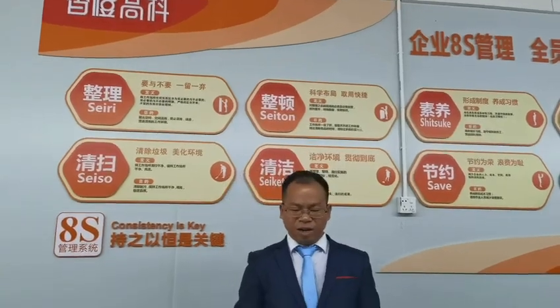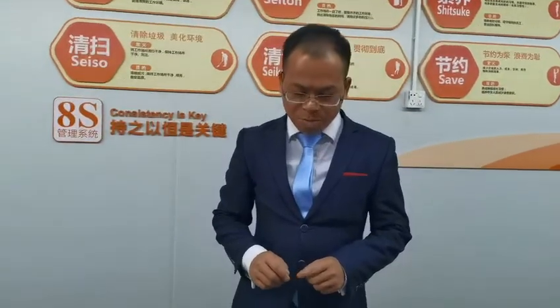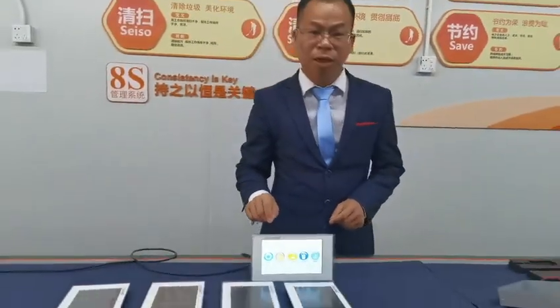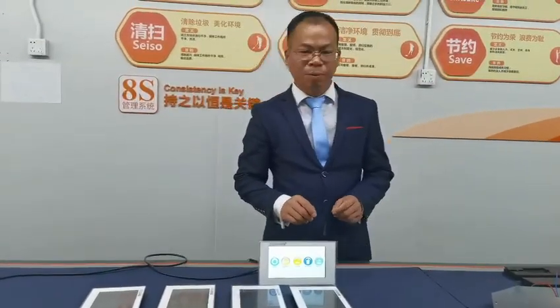Hello everyone. Today I would like to introduce our new machine to you. It is a 7-inch touch monitor, specially designed for equipment.